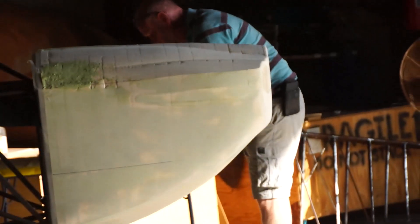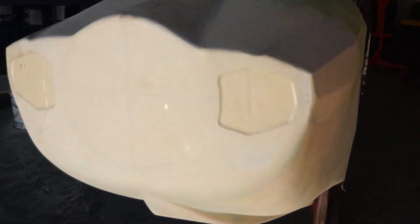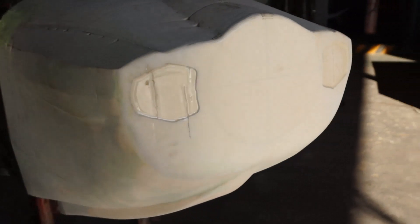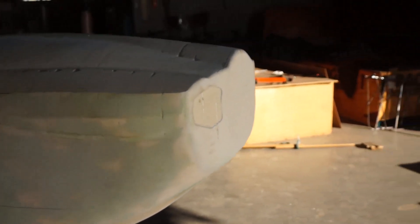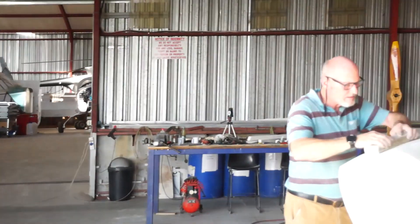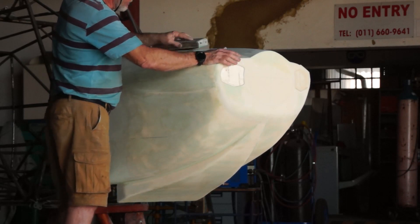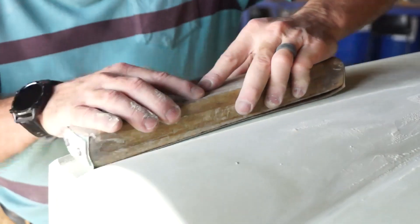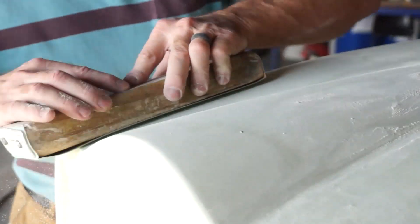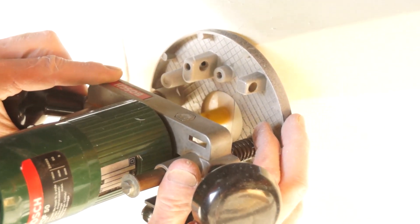We added body filler where it was needed and just kept sanding. Once we were satisfied with the overall shape, we began focusing on smoothness, and we added a coat of spray-on body filler to help with the surface finish.